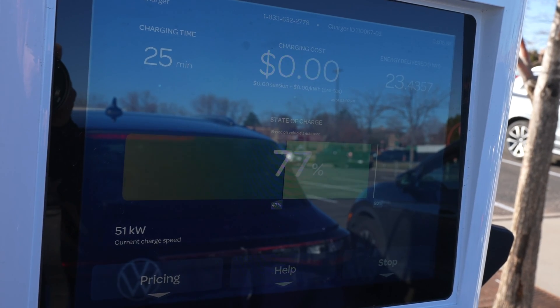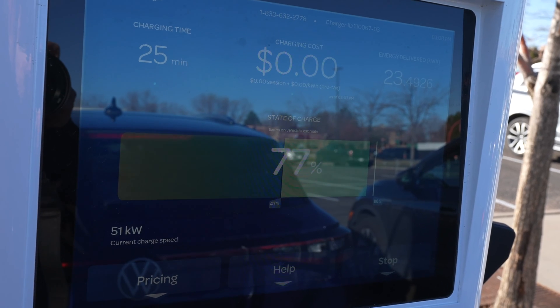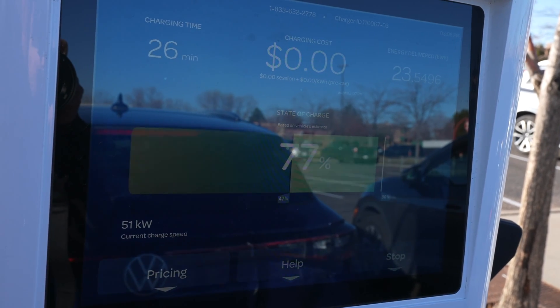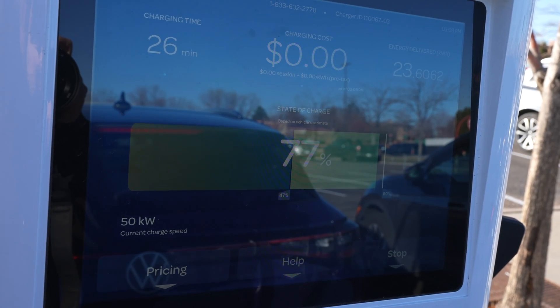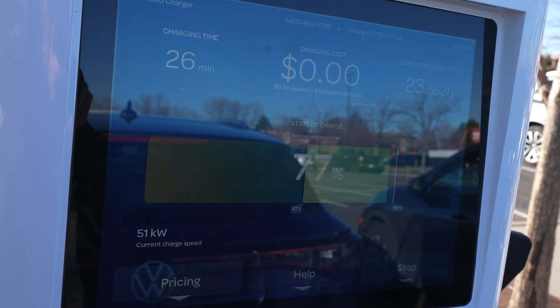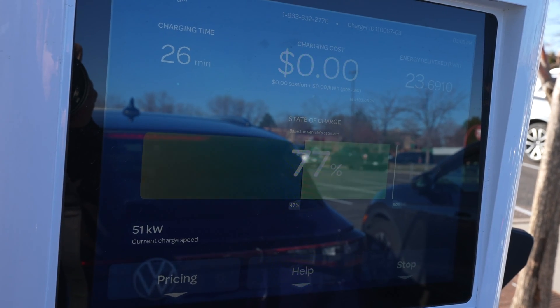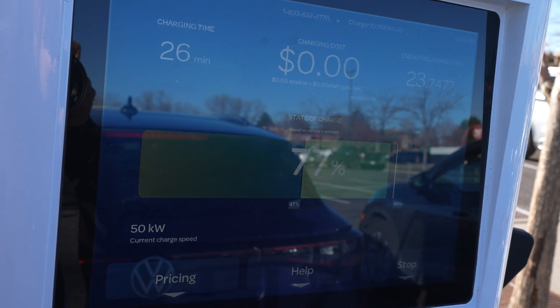Don't sit there and hog a charger when you're done. Even if you're paying the latte fee, it's more important to keep these chargers open. There are more VWs and Ionic 5s and you-name-its on the road right now than ever before. Tesla, watch your back — because in just a few minutes here I've seen three cars charging at four stations. The electric revolution has begun.